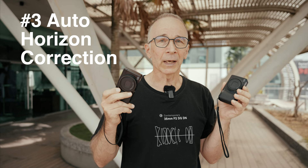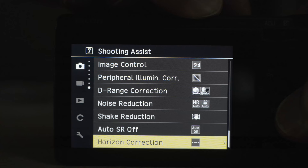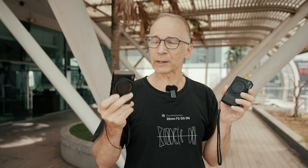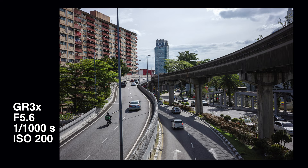Number three: automatic horizon correction. The camera uses the image stabilization to correct minor horizon tilts that are so easy to get if you are not super careful. The correction is not much — one and a half degrees if the IBIS is off, and one degree if the IBIS is on. But it can still help to correct those minor horizon tilts that can happen so often.